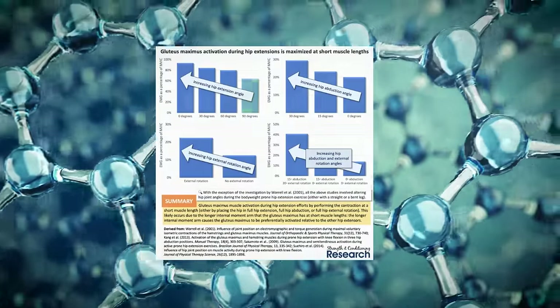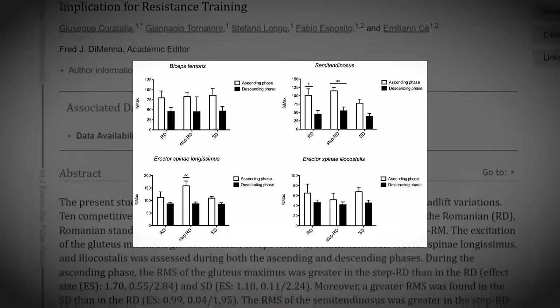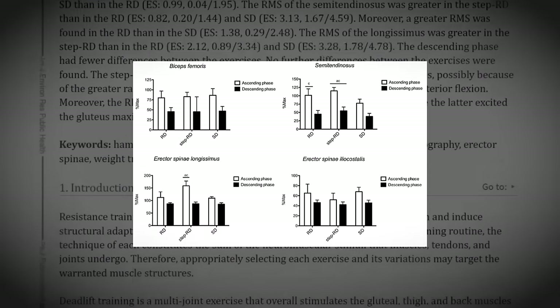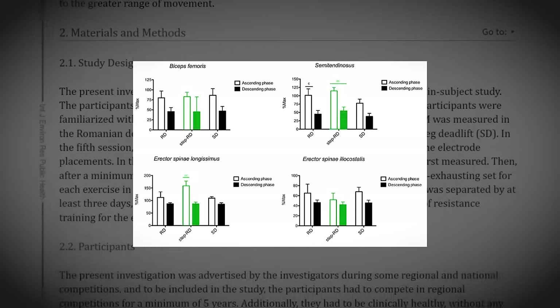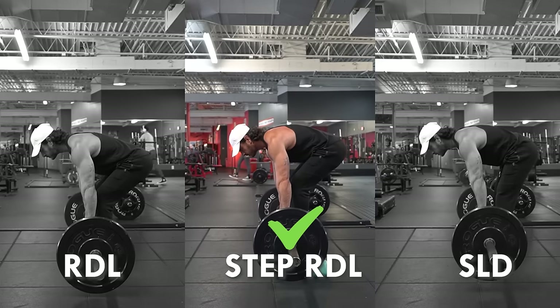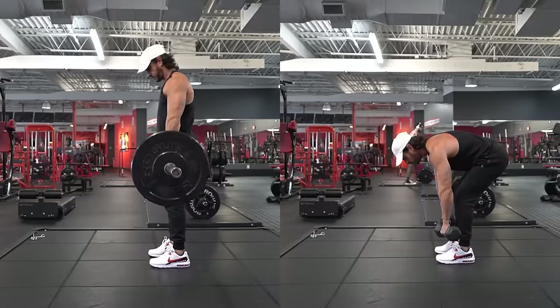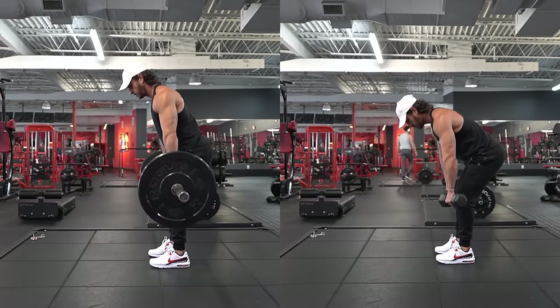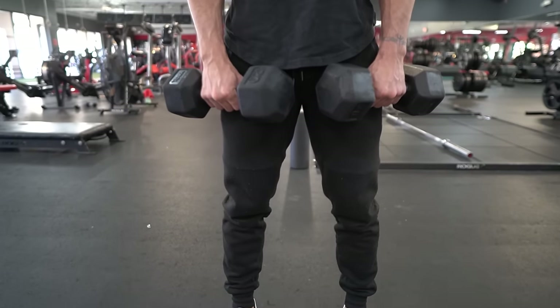Exercise number two: dumbbell Romanian deadlifts. At 90 degrees of hip extension where the glutes are lengthened, they're still activated to a high degree. According to a study comparing RDLs, step RDLs, and stiff-legged deadlifts, doing Romanian deadlifts with a deficit increased involvement of the posterior chain muscles. The gluteus maximus showed the highest activation in the step RDL due to the greater range of motion in the hips. Since dumbbells are smaller than 45-pound plates, you can achieve the same results without stepping on a box.